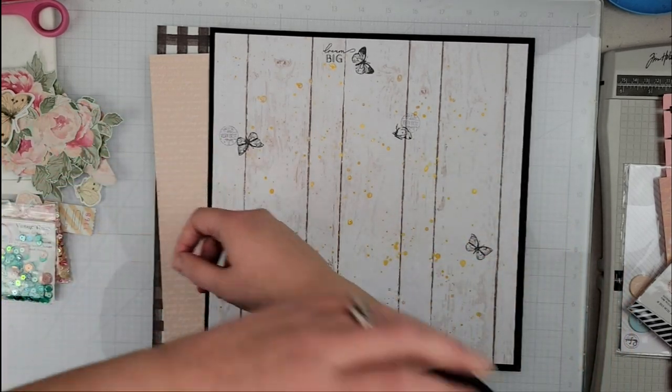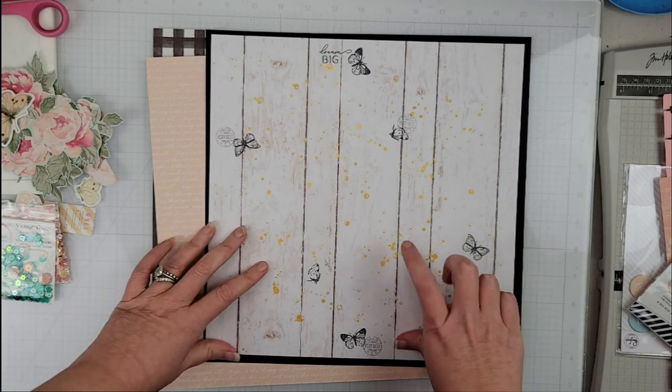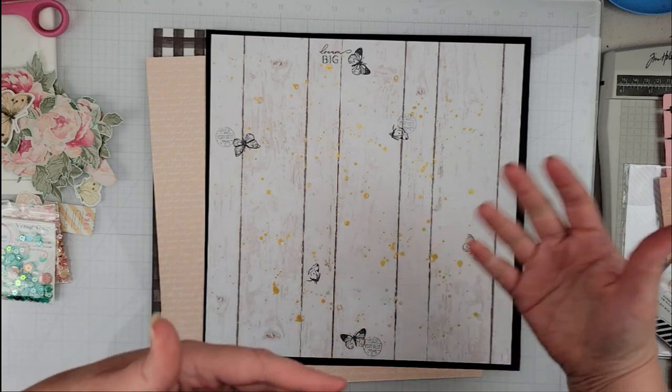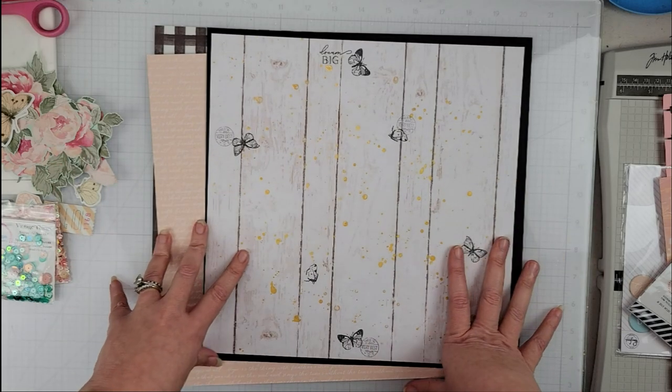Hey scrappers, it's Vanessa here and today I have a layout for Spiegel Mom Scraps. I am using my 'How to Kill a Kit with Style' kit for the month of January, February, and March, because we are changing it up and doing it quarterly this year.